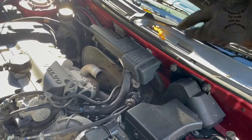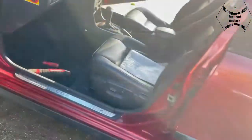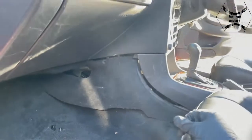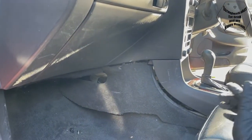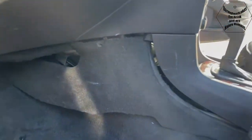The hot water is getting to the heater matrix and it's coming out of the heater matrix, but the valve that allows the flap to open for the hot air - that's probably what's not working. So we're going to have a look at that, and to access it we're going into the passenger side.